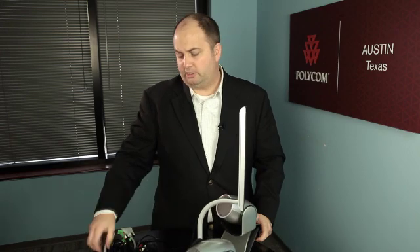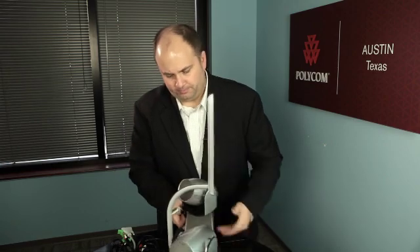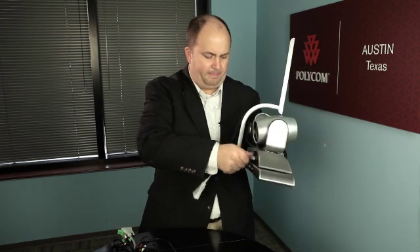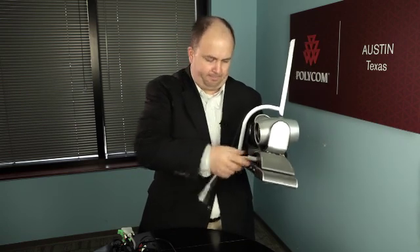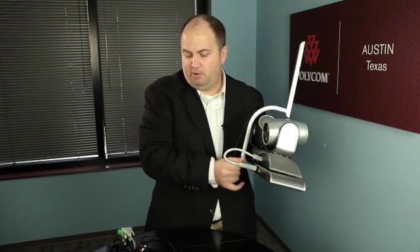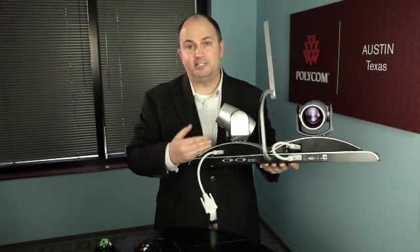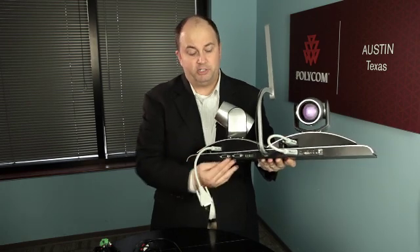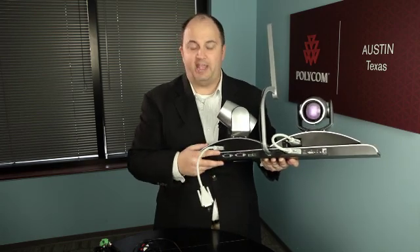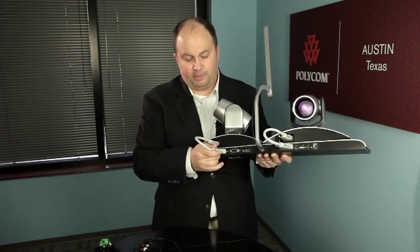Now it's time to attach your cables between the cameras and the base unit. You simply take the short HDCI cables that were shipped with the Eagle Eye Director and make sure each cable is securely tightened to both the camera and the base station. When attaching the camera on this side to the Eagle Eye Director base, you'll notice there are two HDCI ports — one runs to the codec and one runs to the camera, and you'll see those represented graphically.